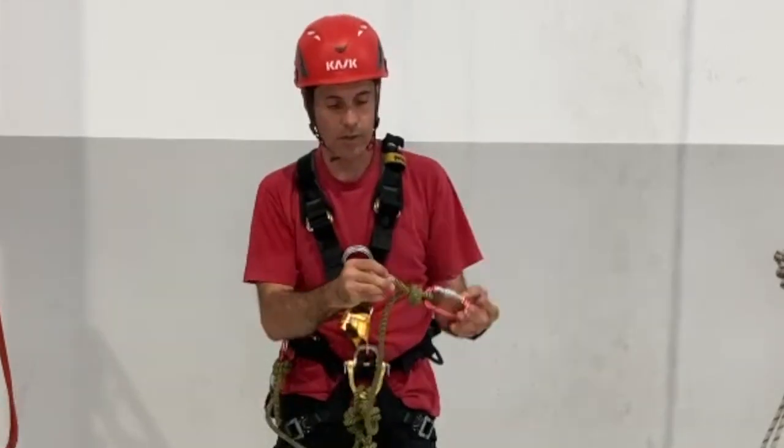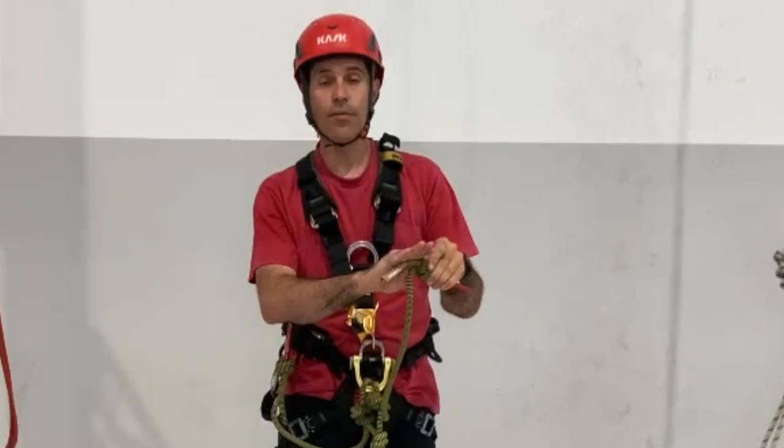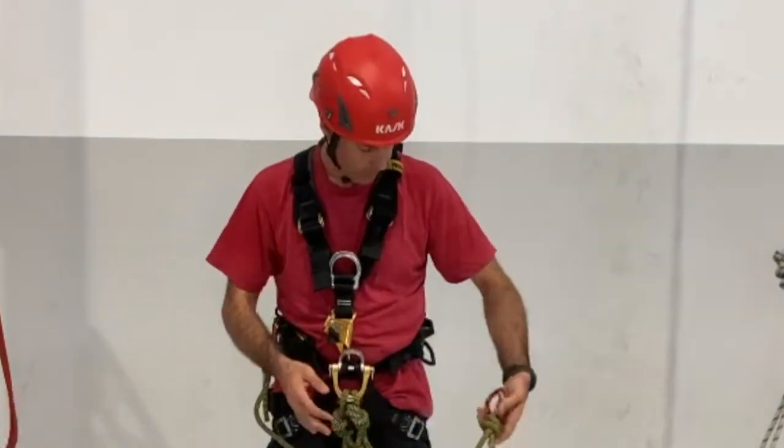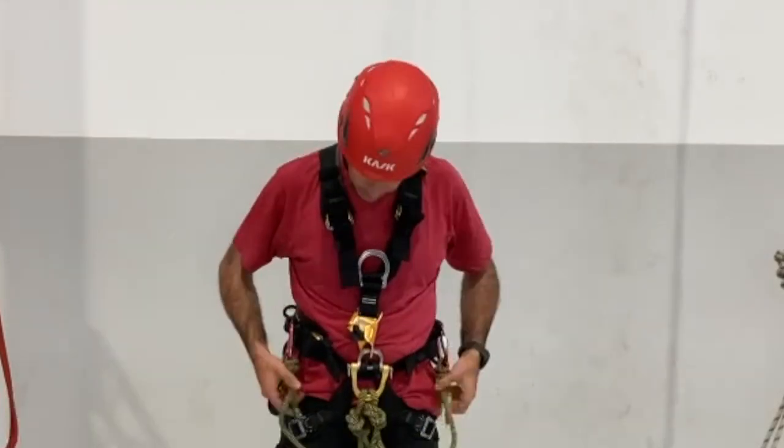Make sure you have at least four fingers of clearance. Now you have a proper cow tail.